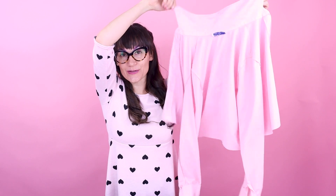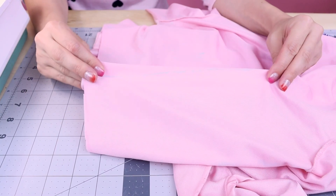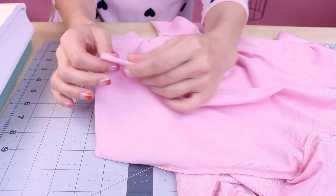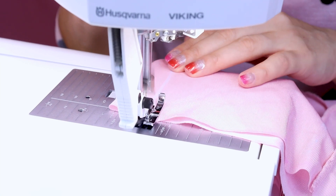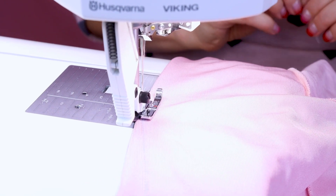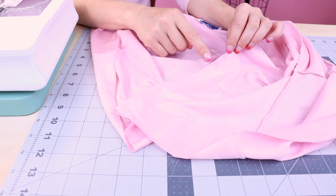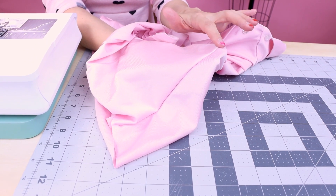Now that we have the hem cut off and all of our darts marked, it's time to head over to the sewing machine. You can see my chalk lines from the dart. We want to fold our fabric right sides together and line up those chalk lines for the dart and pin them, making sure they're even. Then we're going to sew all the way up, blending off the fabric at the very tip. This is what I'm going to do to all my darts on the shirt. The dart is looking great front and back — when you blend off the fabric, you get a nice smooth line right into your existing fabric.